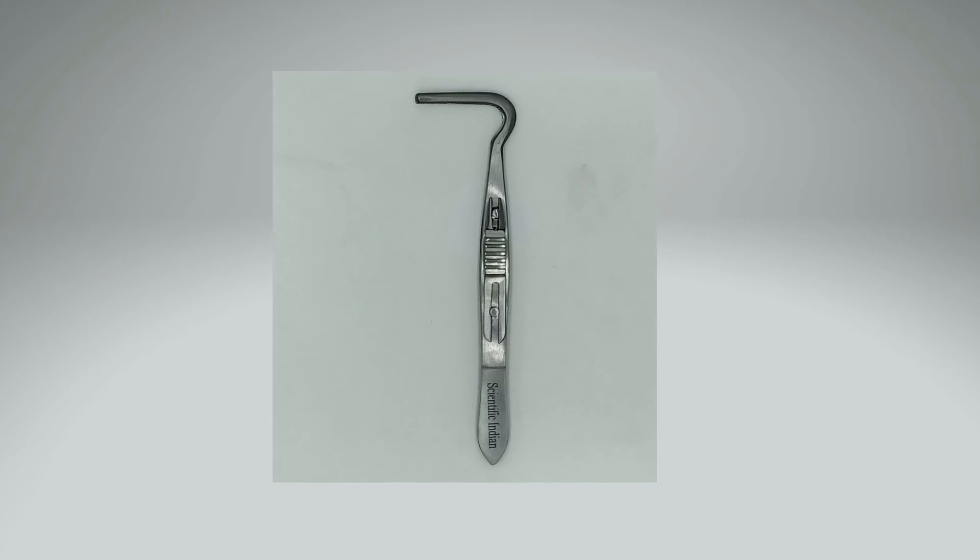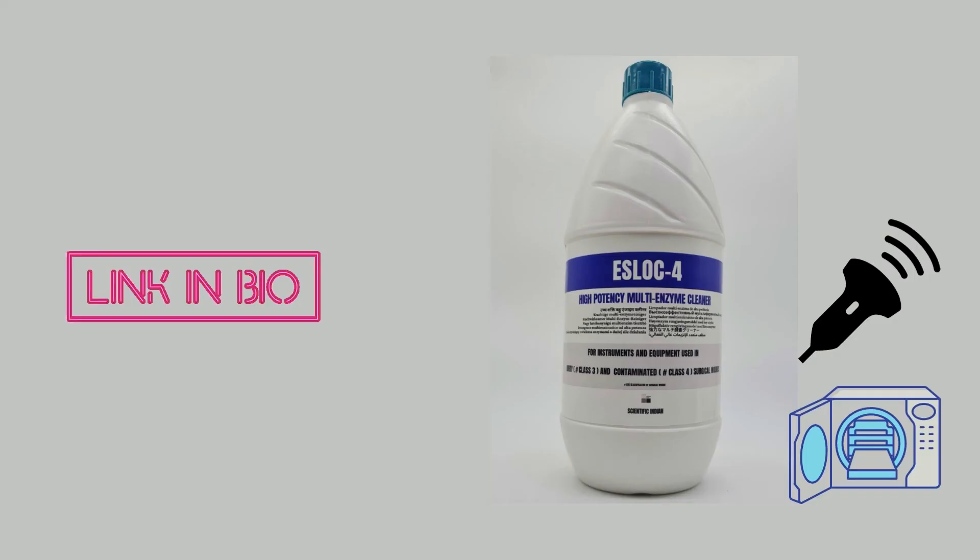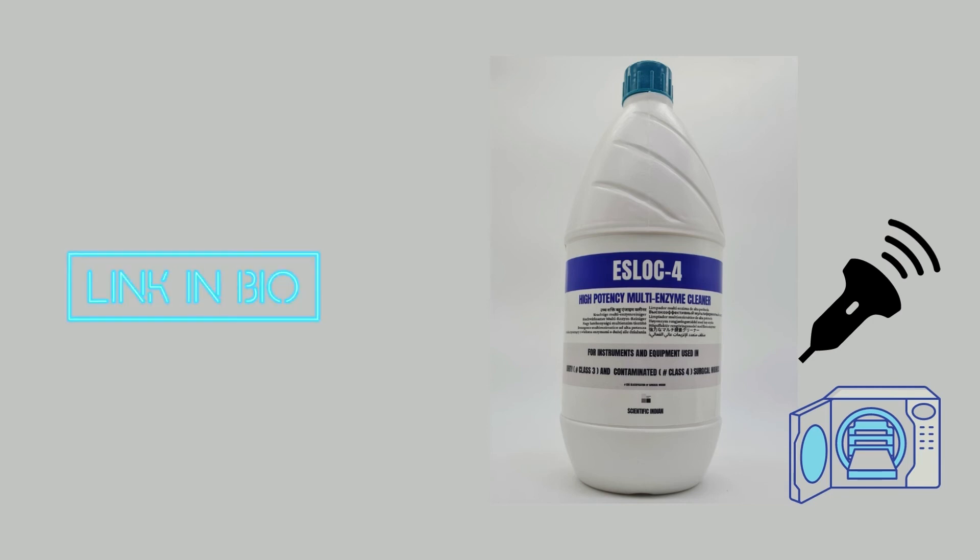These are high-quality instruments made from surgical grade stainless steel and are handcrafted by trained instrument makers. The instruments are reusable and autoclave safe, and are also safe for cleaning by enzymatic cleaners and ultrasound cleaning.